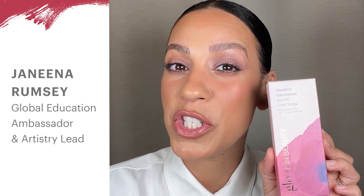Hi, I'm Janina at Glow Skin Beauty and this is a quick guide to our Creative Expression Eye Kit Cool Tones.